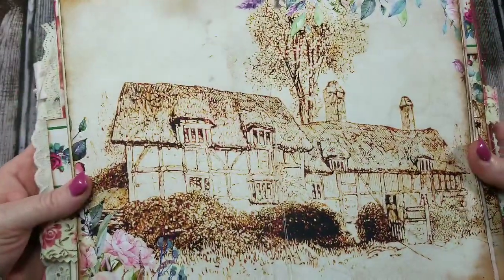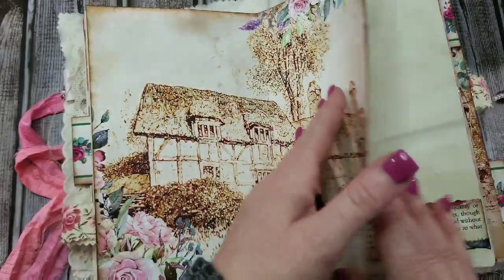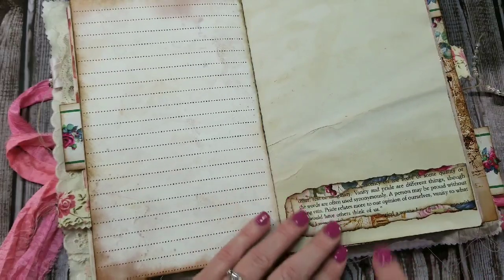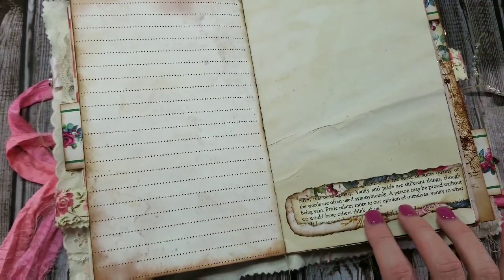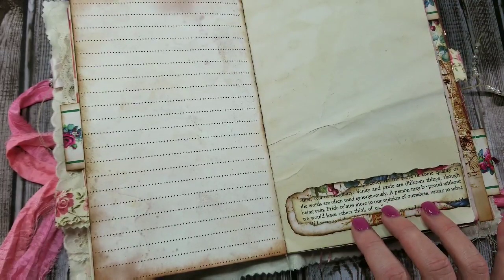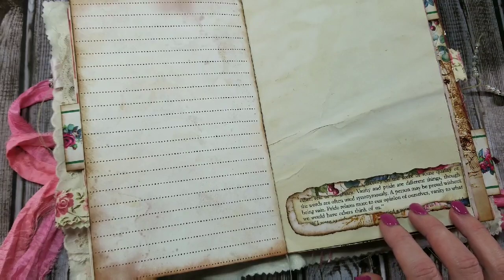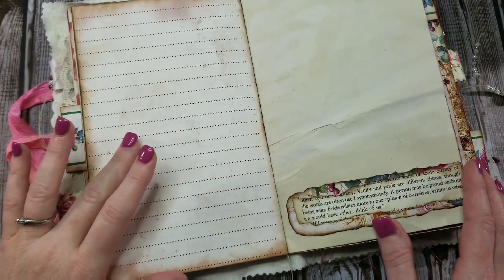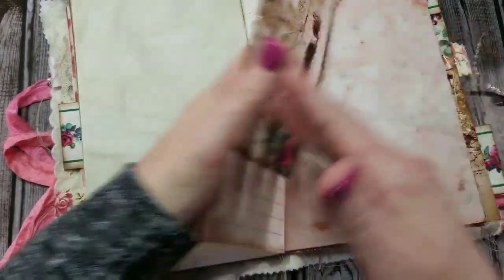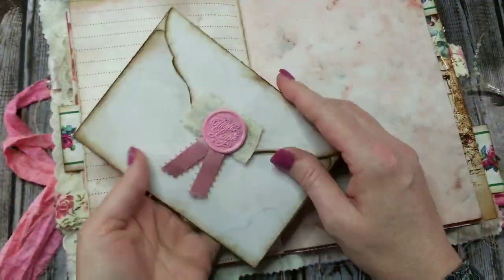Isn't that pretty? It just reminded me of straight out of the Pride and Prejudice book. Here's a little quote from it — probably my most favorite, and maybe the most often quoted: "Vanity and pride are different things, though the words are often used synonymously. A person may be proud without being vain. Pride relates more to our opinion of ourselves; vanity to what we would have others think of us." That's just so true. I've probably read that book 15 to 20 times.